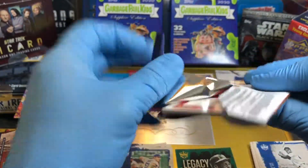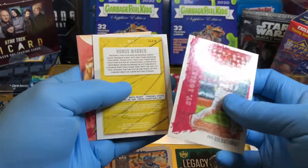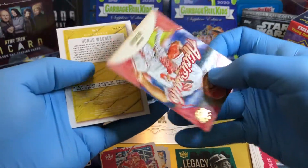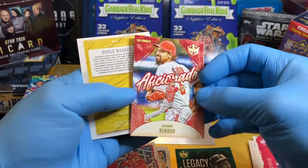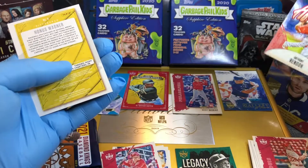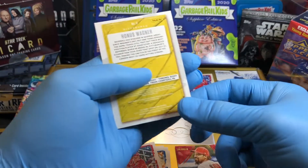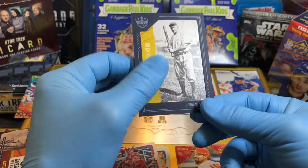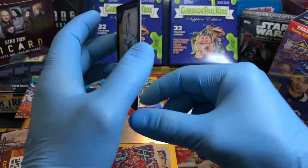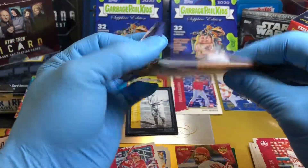Pack number two. We've got an Anthony Rendon — this is a parallel of some sort. An Aficionado card. And a Honus Wagner — it's like a die-cut card, really cool. It's a blue Honus Wagner. If it was numbered, I think that would have been a big-time keeper for sure.